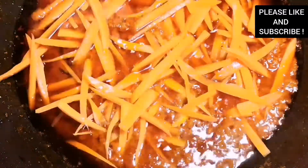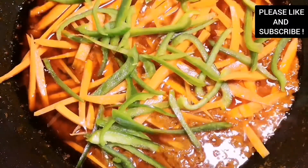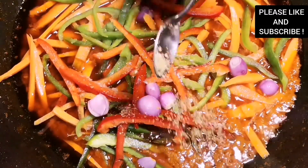Now I'm going to add some vegetables to the stew. I'm adding some sliced carrots, some green bell peppers, some red bell peppers, and some shallots. We're going to infuse these vegetables with the sauce and I'm telling you it's going to be delicious.